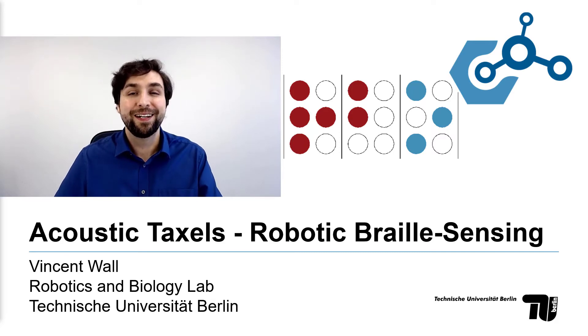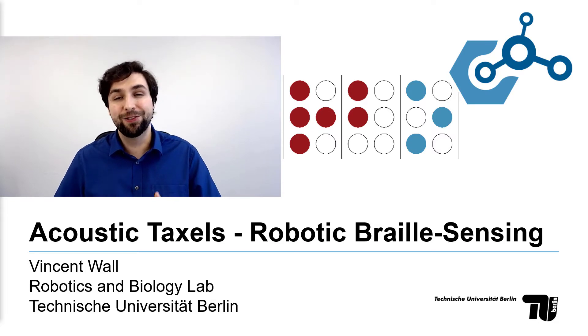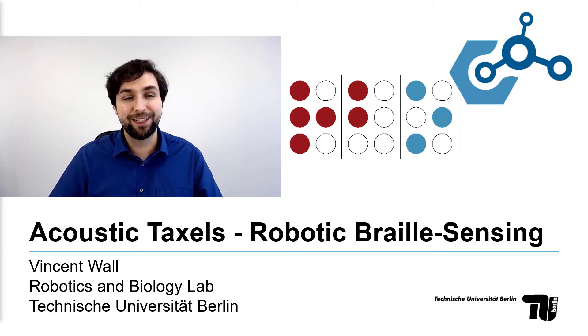Hi, my name is Vincent and I'm from the Robotics and Biology Lab of TU Berlin, and I would like to briefly present to you our latest results on the topic of acoustic tactile sensing.